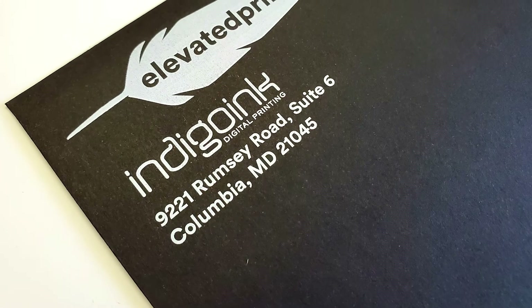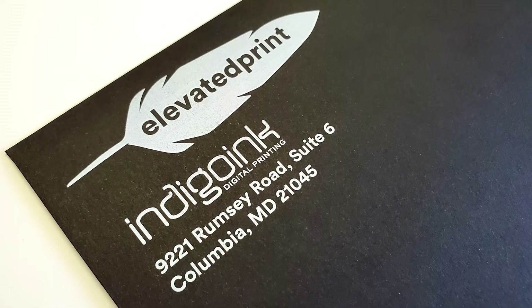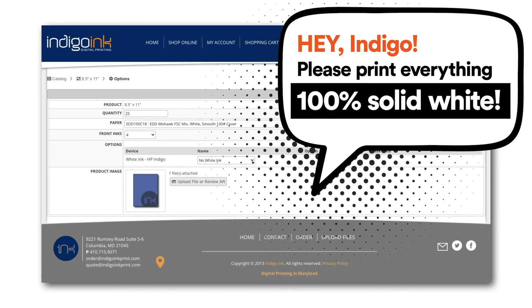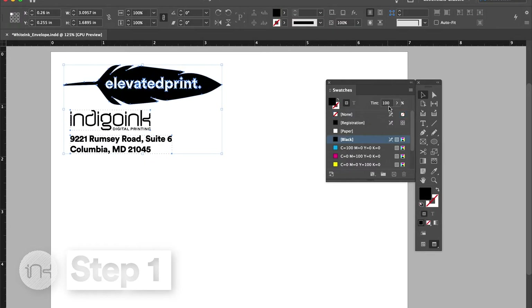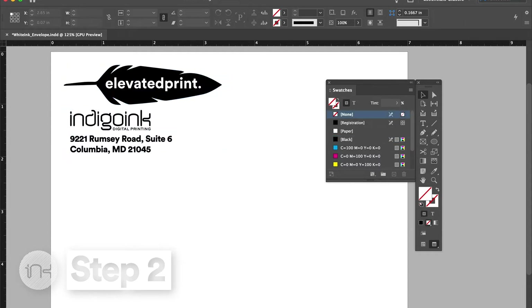In our first example, we will describe how to set up a file that will print with white ink only, as shown here. When you are placing your order, it is super helpful to let us know that everything is to print 100% solid white. Step 1: set all items to print as 100% black. Step 2: output a PDF file.